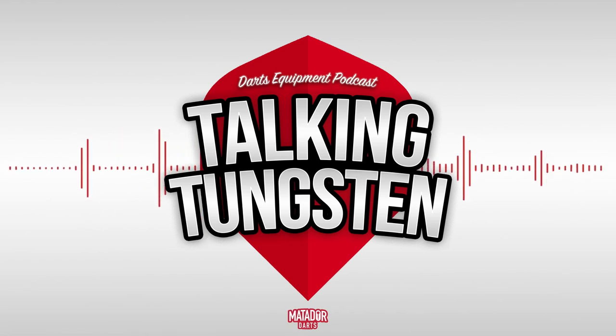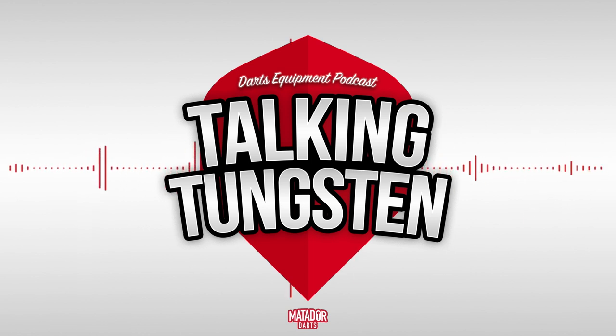Hello everyone and welcome to the brand new Talking Tungsten podcast. I'm your host Kurt from MatadorDarts.com, where this podcast is going to be hosted. We've created this podcast as a dedicated darts equipment podcast. As you may know, darts fans absolutely love to talk about equipment, so we decided to create a podcast based purely around that.